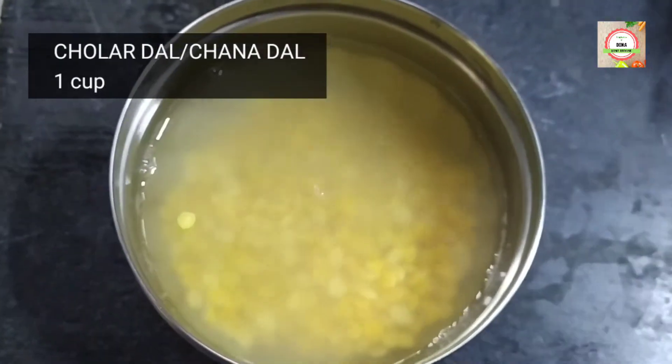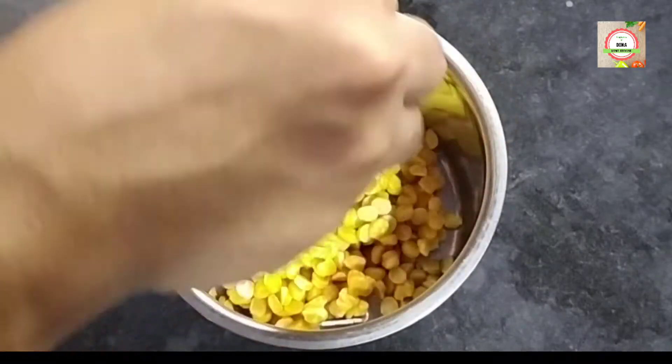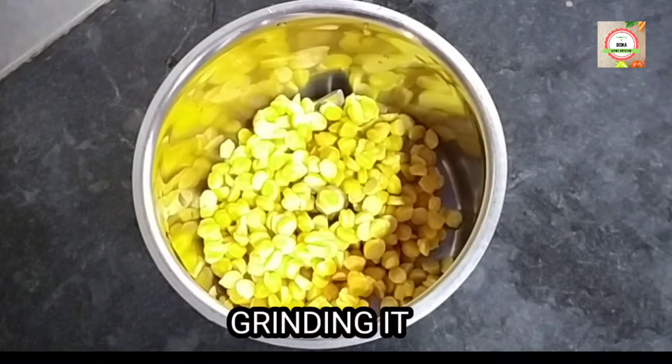Let's start with the recipe. At first I will soak one cup of chhulab dal for half an hour, then grind it.